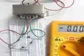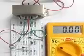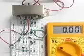Now I have connected both the tappings to the bridge. Let's see what the output is — it will definitely be DC.